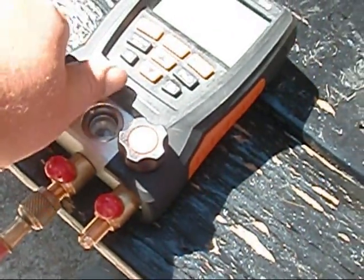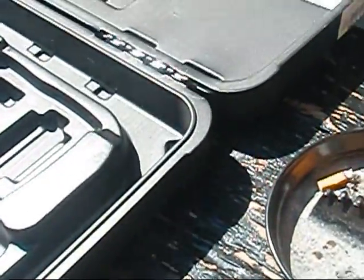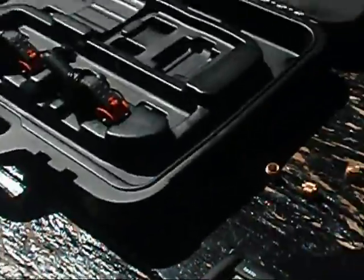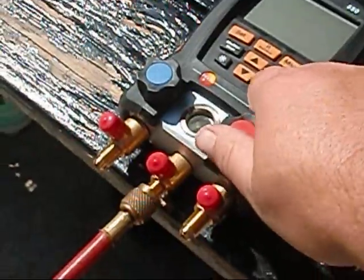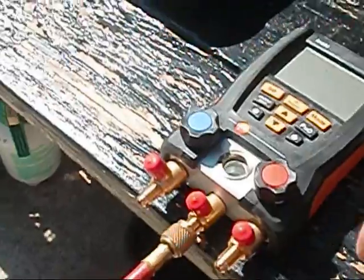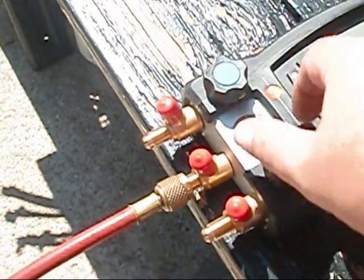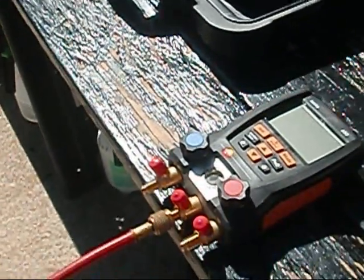So you're just going to take and open up your low side — let that blow for a minute or two. Then open up the high side and let that blow for a minute or two. And then, to make sure you got it all out, open them both. You're going to go through a lot of nitrogen, but it's well worth it.